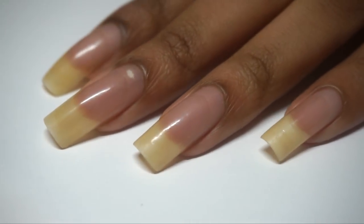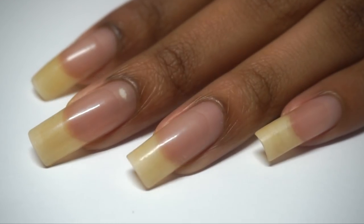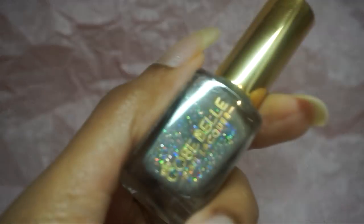Hey Tribe! It's Kia from Heritage93 and today we're going to go back to the basics — the nail basics of how to paint your nails beautifully. To help me demonstrate the technique, I'm using a newer brand called Cozy Belly Nail Lacquer and a few polishes from this collection.